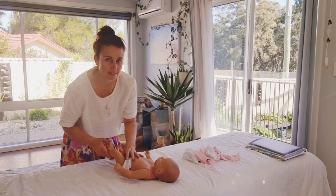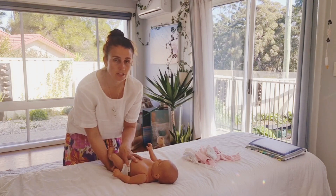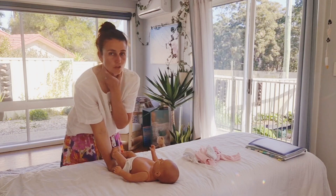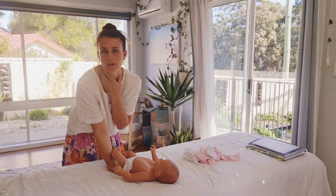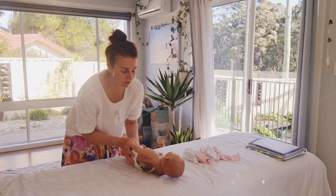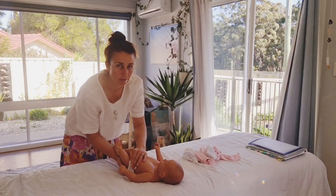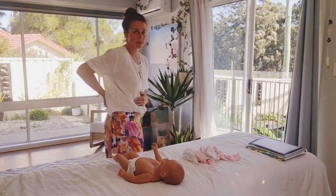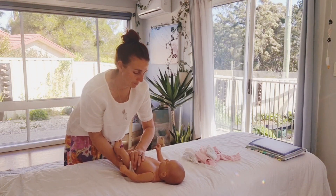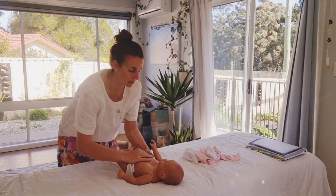The next one is the sacrum, and this can be really good especially if the baby is a little bit tight through the hips, through the shoulders, and through the jaw — maybe only feeding on one side. You're holding the belly button again and rubbing up and down where the sacrum would be, using the tailbone area. This is your front and back switching — they've got the connection on the front and the sensation on the back — and you're just swapping that over.